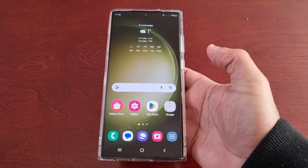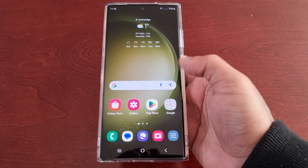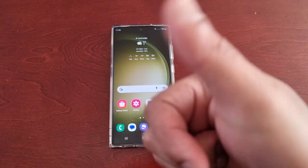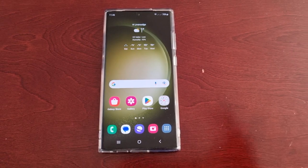So yeah guys, this was just my quick video showing you all how to add the quick tools to the side of the edge panel. Be sure to give the video a thumbs up and share the video. It's your boy the Android Doctor and I will see you in the next one — I'm out, deuces.